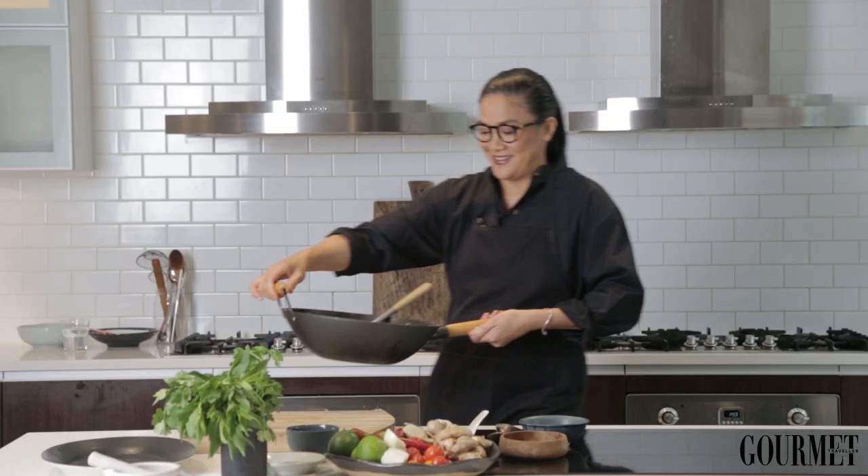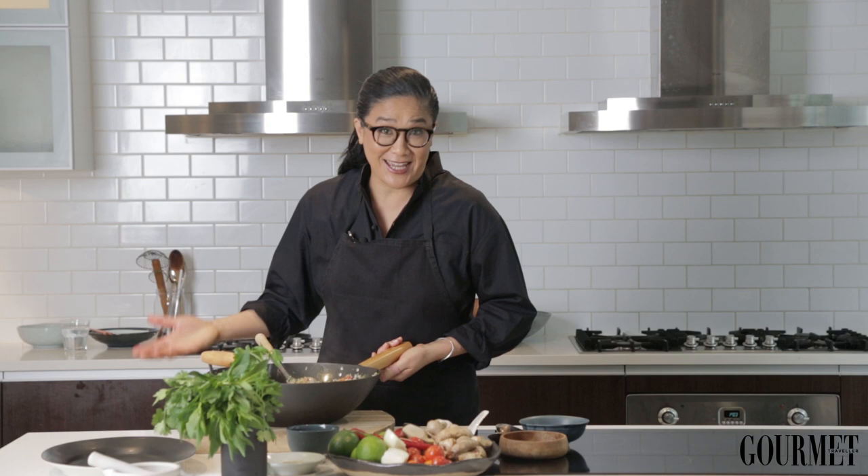With a bit of creativity and a versatile recipe like fried rice, you do not have to let your leftovers go to waste.